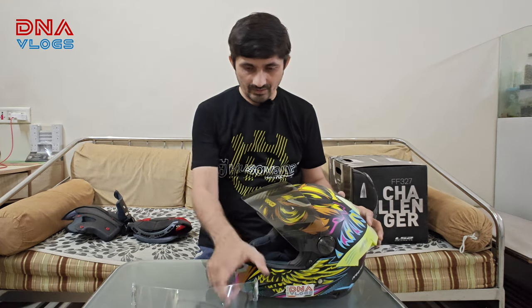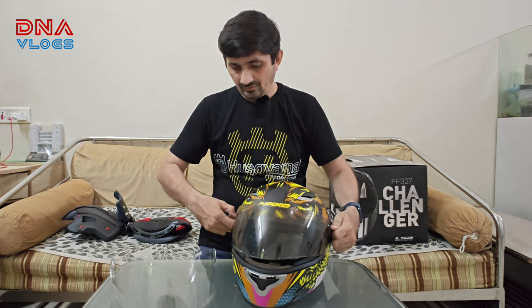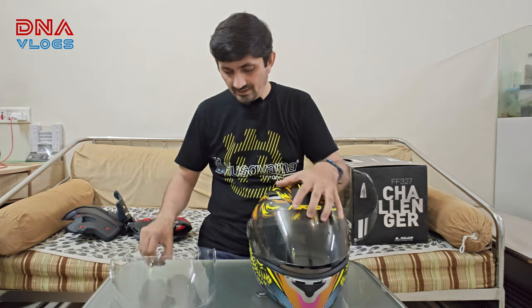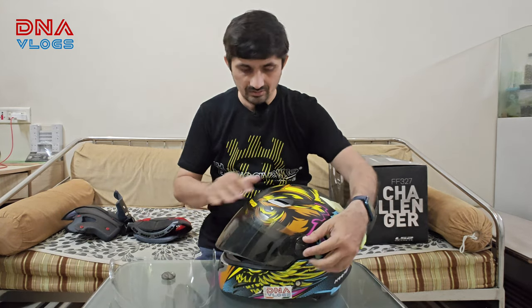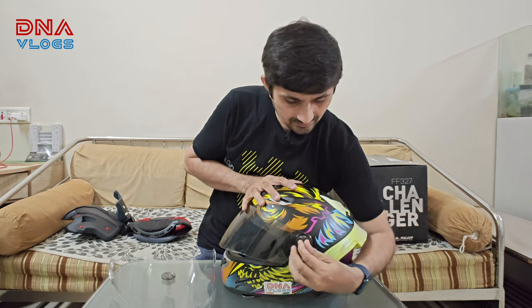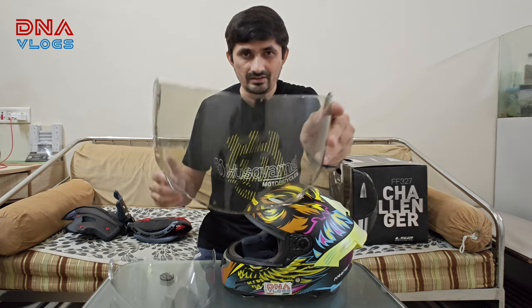Coming to the visor — the old one has some scratches, but it's not that bad. Still, I'd prefer to use the new one for most of the time. It's very easy to remove the visor; you just use this knob. I made a mistake though — I should have ordered a clear knob, because now I'll have a dark knob on the clear visor. This is how it comes out — you just take the visor off. This is the old visor; it has very small scratches all over, and at night it used to cause a lot of glare.